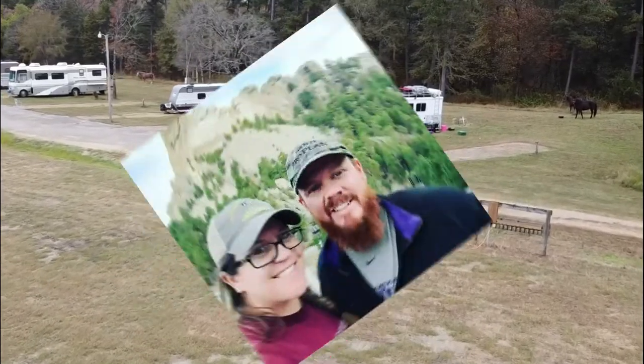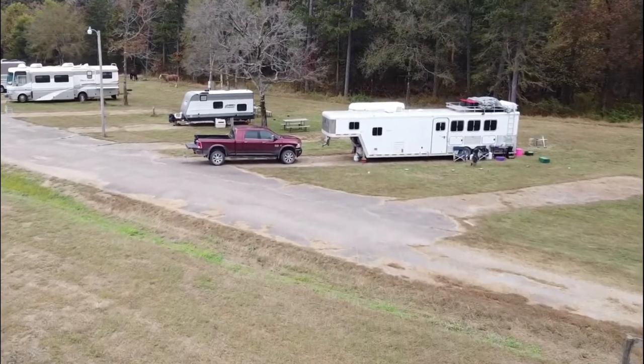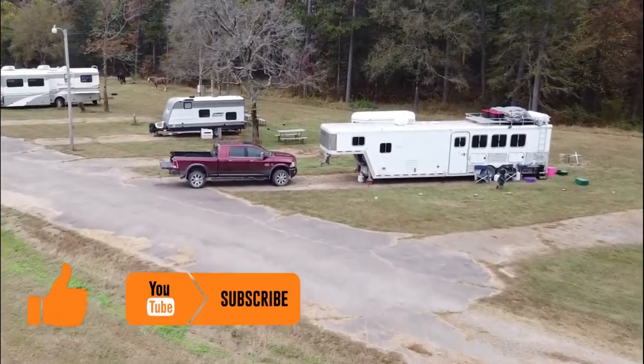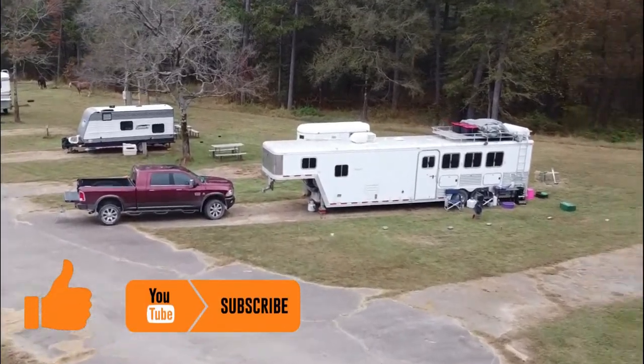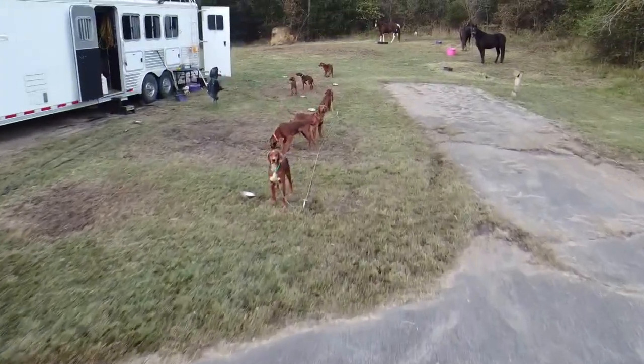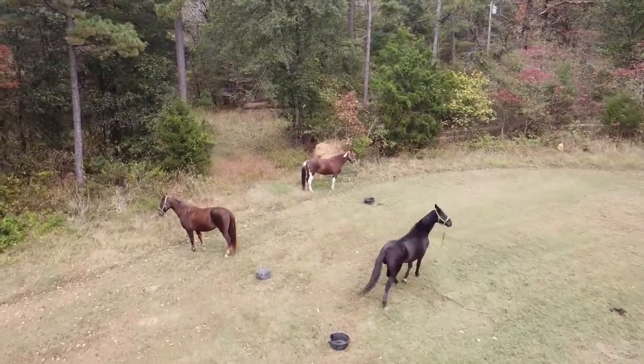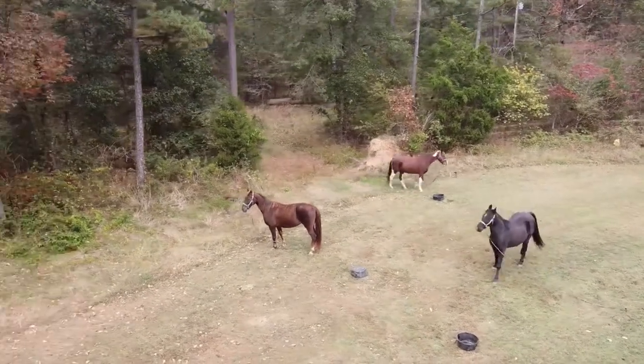Welcome to Red Beard Outdoors. My wife and I travel all over the country with our Dodge Ram 3500 Laramie Longhorn Megacab and our 40-foot Featherlight horse trailer with living quarters. We travel with our various number of Irish Setters and our three horses: Biscuit, Melody, and Terra.